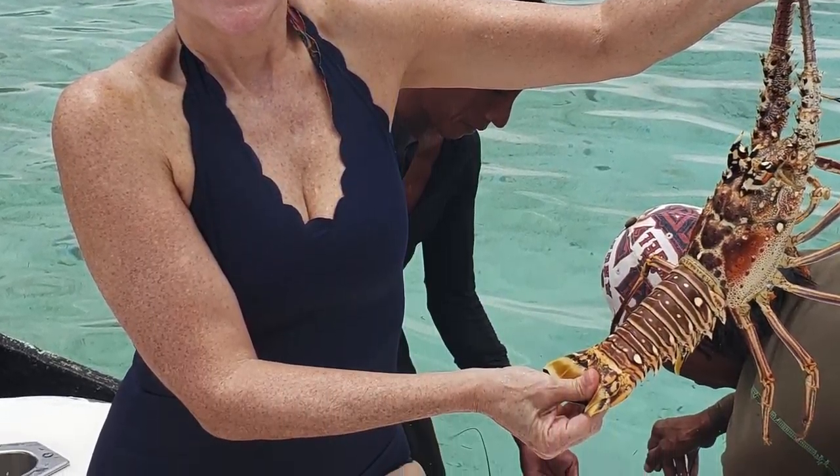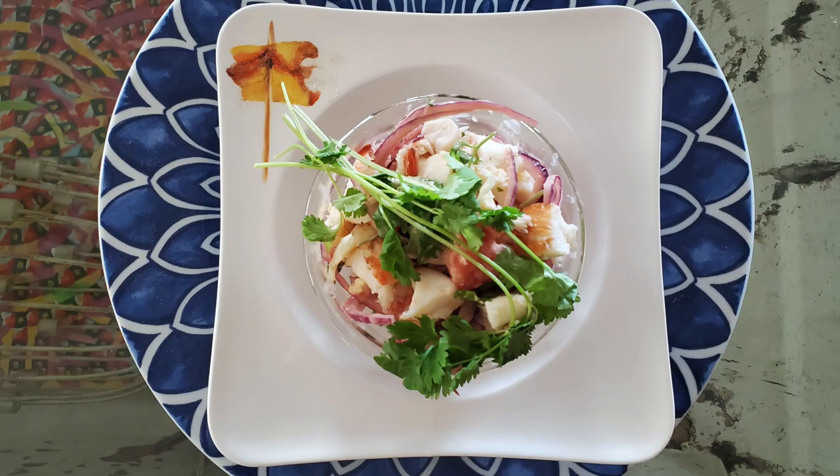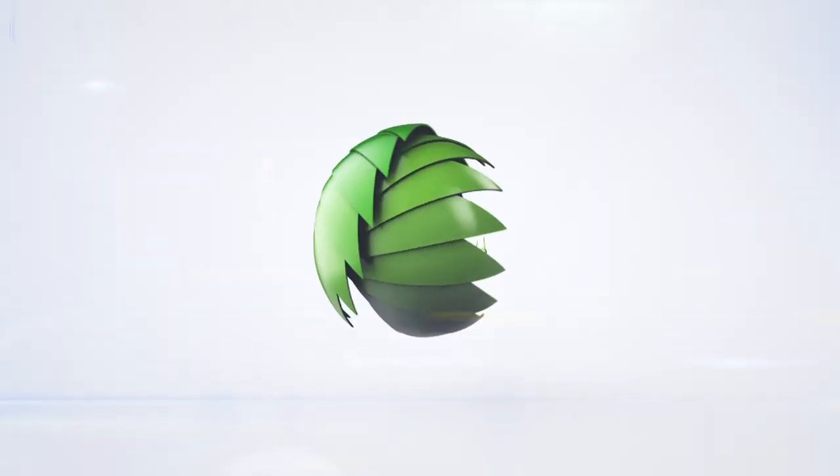Hi! Today with Chef Pachi, two amazing lobster cocktails. One can be a meal and the other an appetizer. Eat delicious and lose weight with Chef Pachi.